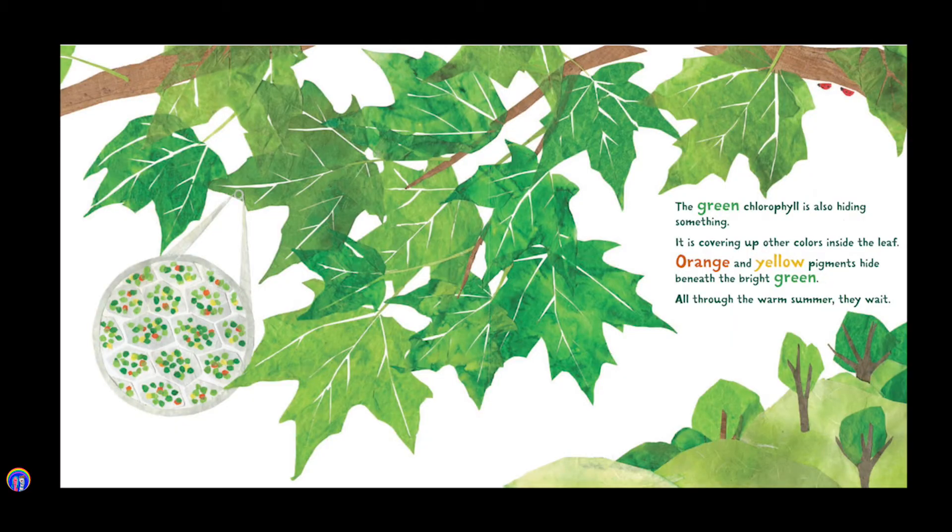The green chlorophyll is also hiding something. It is covering up other colors inside the leaf. Orange and yellow pigments hide beneath the bright green. All through the warm summer, they wait.